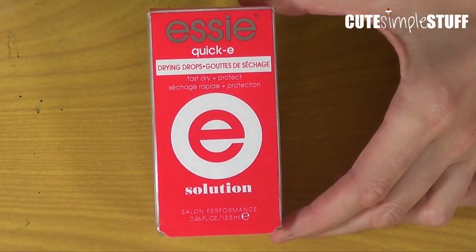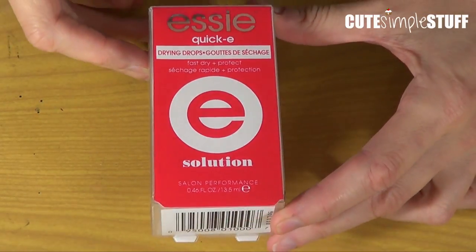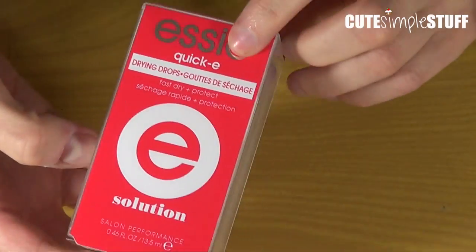It's the ESA solution. It helps you dry your nail polish. It looks like this.